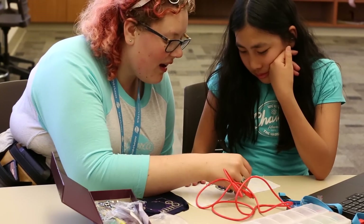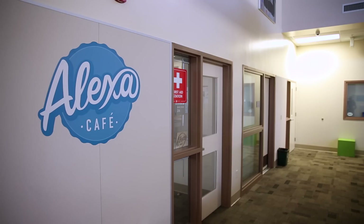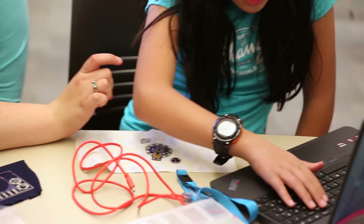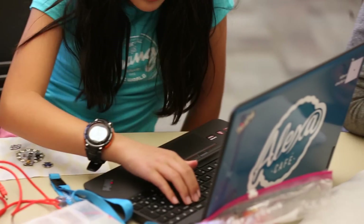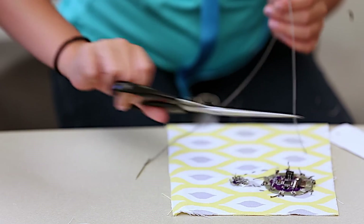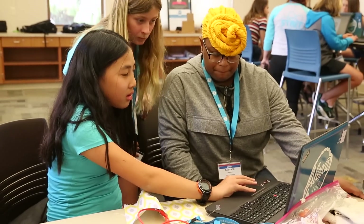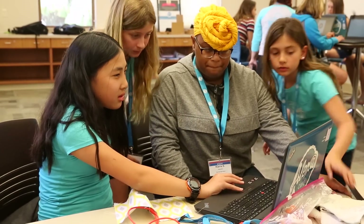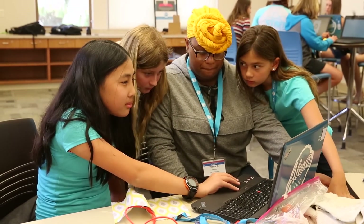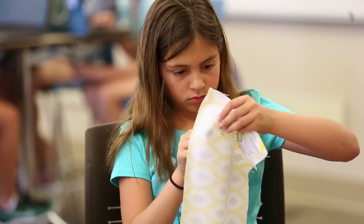One program I'm very proud of is our all-girls program called Alexa Cafe. We use the Arduino product in the Alexa Cafe program — one of them is the Arduino LilyPad, where the girls learn how to make wearables that light up and do things. If a girl is already interested in coding, fabulous, but if somebody hasn't tried it yet, it's a good entry point to excite them.